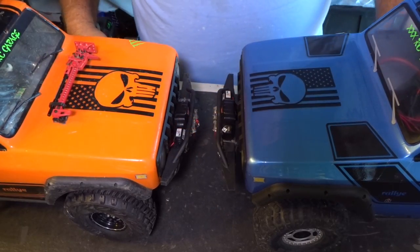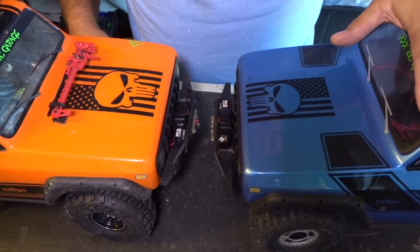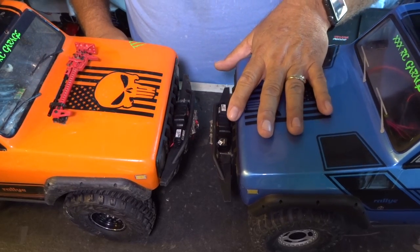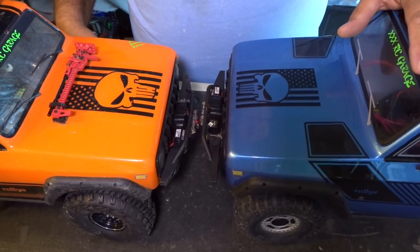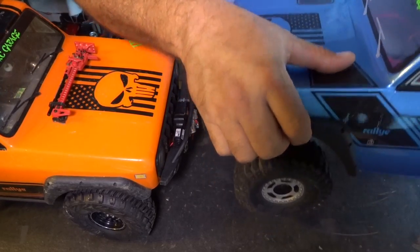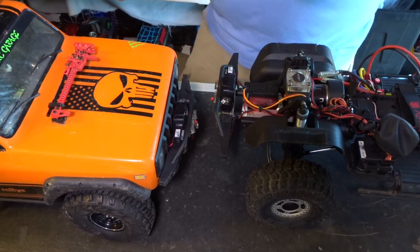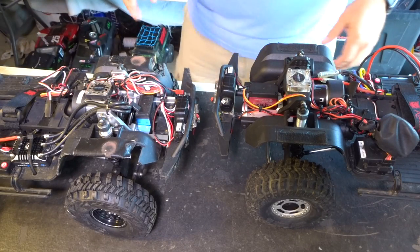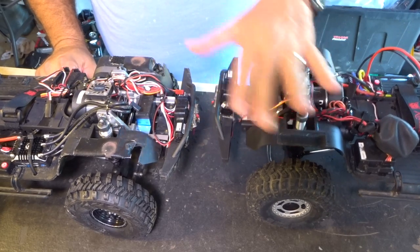Hey guys, Anthony here from XXXRC Garage. I got the blue Punisher Gen 8 back to go with the orange Punisher Gen 8. The guy who originally owned this truck, when I got it from him the first time, it had no upgrades or anything, just some lights and that's about it. So what we're going to talk about today is the upgrades that we're going to do to this truck as well as this truck.